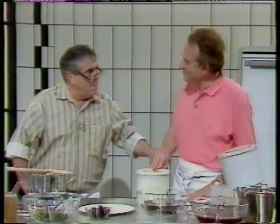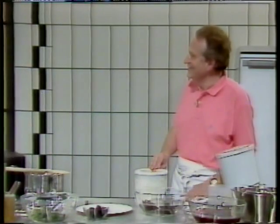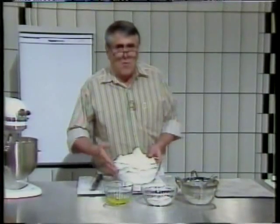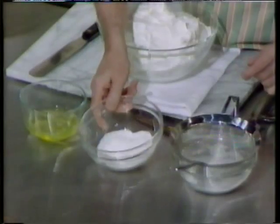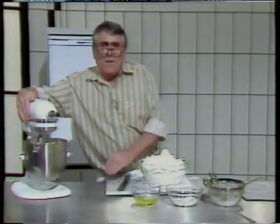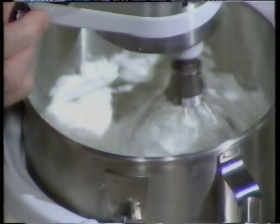I'm going to do French meringue — not Italian, French. Let me take you to the basics of it. Very easy to do. You need whites of eggs, caster sugar, and icing sugar. I have some whites of eggs here which have already been slightly beaten, so we're going to finish them up.